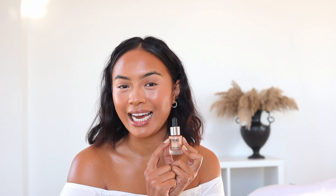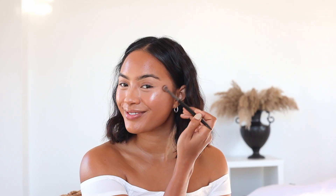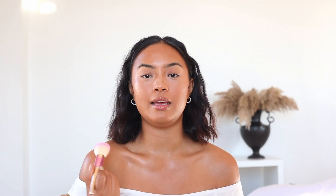Now I'm going to move on to my liquid highlighter. I think this product is Iconic London's most popular item — it just gives the perfect glow. I like to apply this on my cheeks and also on my collarbone. A little bit goes a long way so you don't need to put so much. To control the product I like to put a little bit on the back of my hand and then use my brush to spread it all over. The goal right here is for you guys to see my highlight from a mile away.